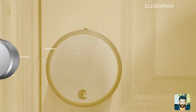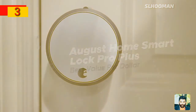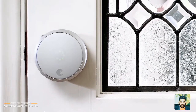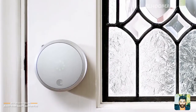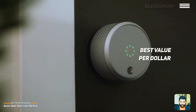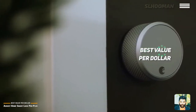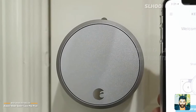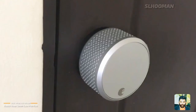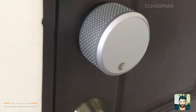The August Home Smart Lock Pro Plus features a simple design with smart lock functionality. It supports Alexa, Google Assistant, and Apple HomeKit for voice control. You need the Bluetooth software for Smart Lock configuration, referred to as the Smart Lock button setup.